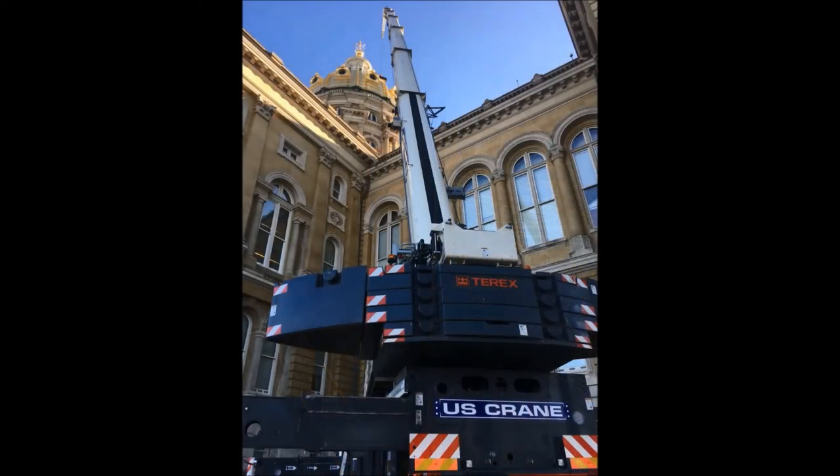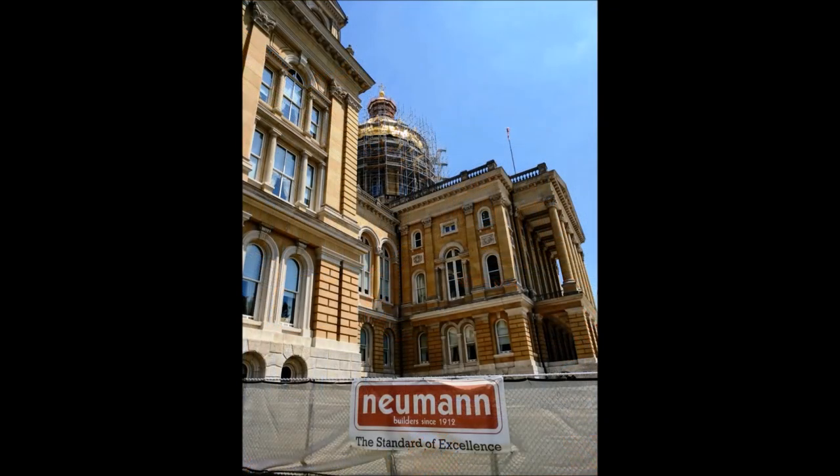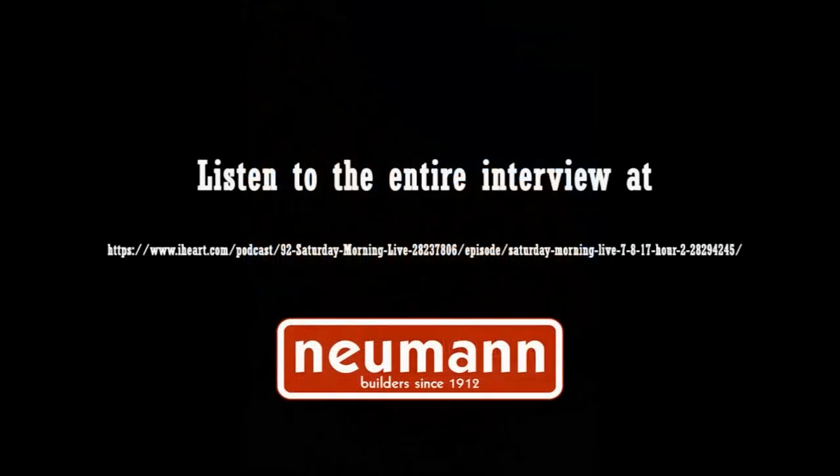Thank you so much — Chad Bunner and Scott Richel from Newman Brothers Construction, who are working on the beautiful Capitol Dome. I'm Justin Brady with Adrienne Branstad. We are here today for Vets on NewsRadio 1040 WHO.